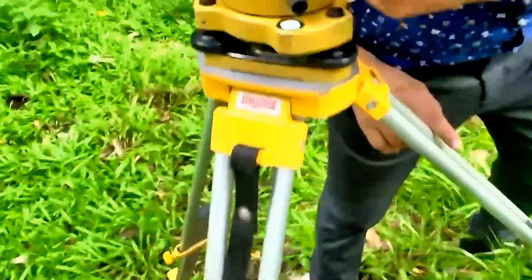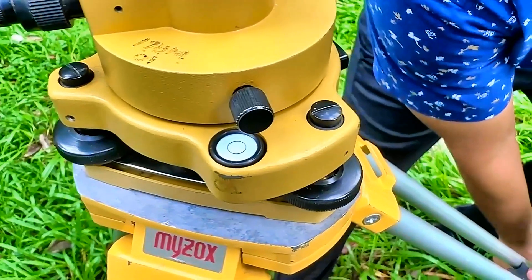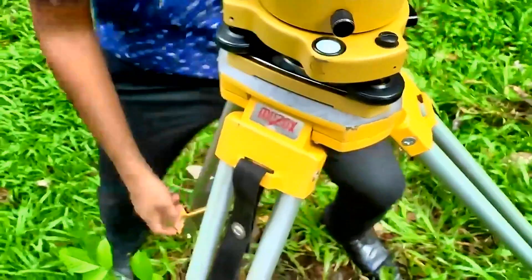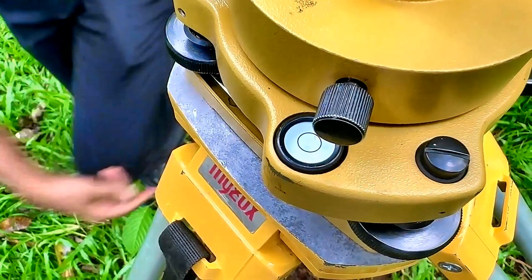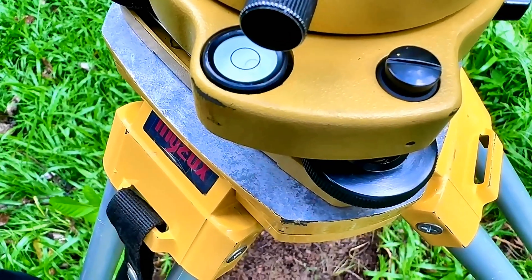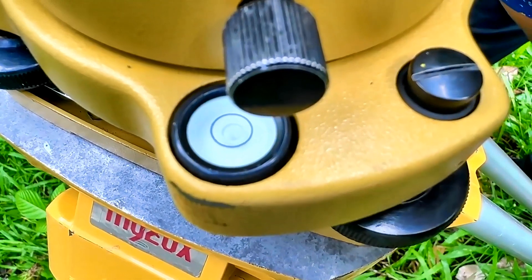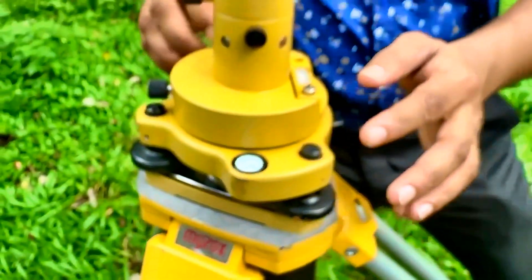This bubble needs to move in this direction, so I need to adjust this leg — lower this leg a little bit down to move the bubble in that direction. The bubble is in the line of this leg, so now I need to lift this leg a little bit. Now the bubble is again in this line — I'll adjust that one as well. Now the bullseye bubble is exactly at the center. Now what we have to do is adjust this longitudinal bubble.